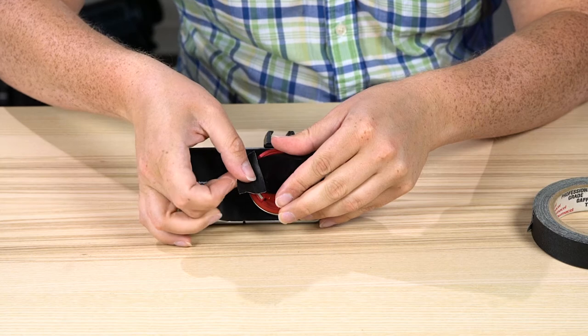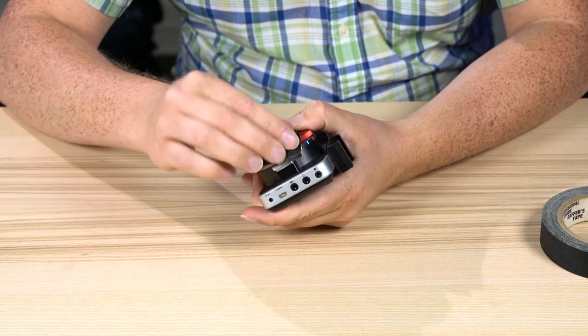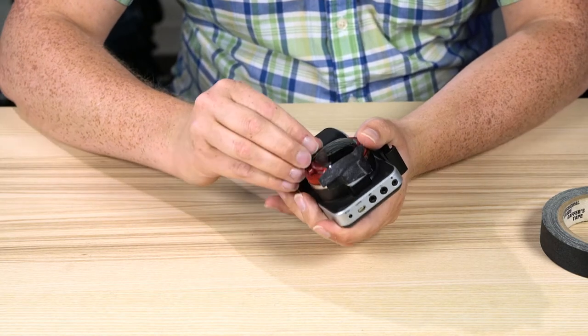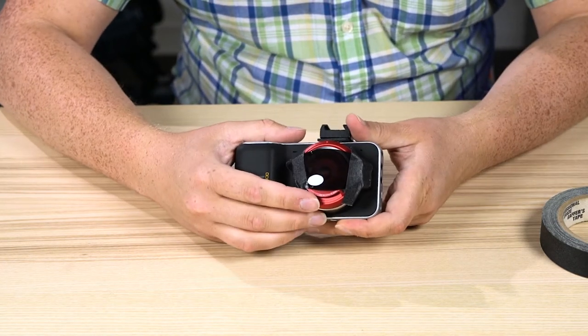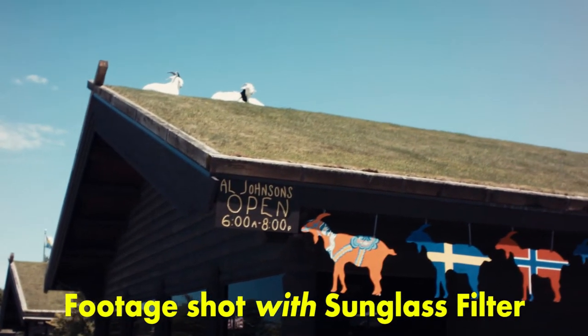It was scotch tape — not gaffer tape — but it did the trick. I taped it to the lens, leaving some space right here so I could still control the focus. And there you go — suddenly the day wasn't ruined and I could keep shooting with this camera and get some beautiful footage.